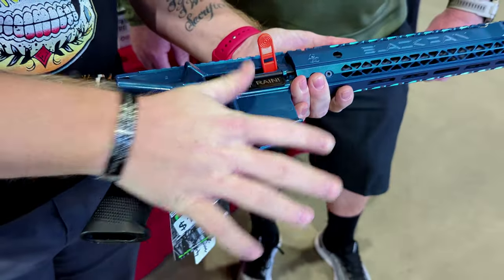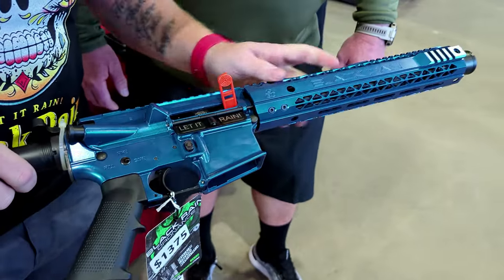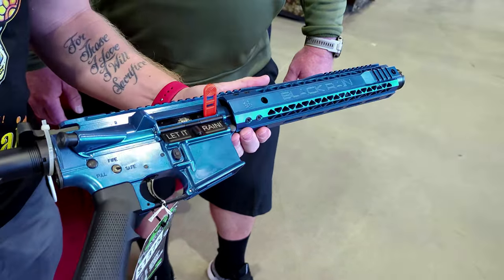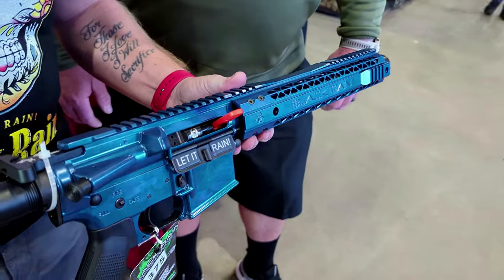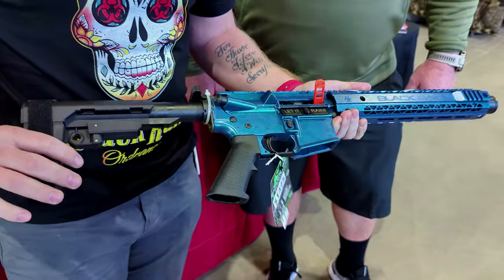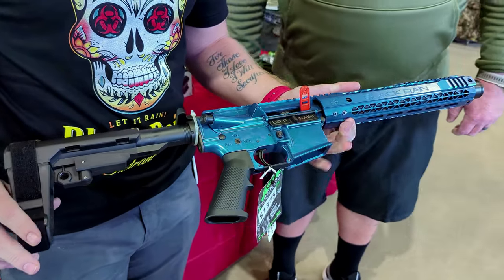And this is one of our new paint schemes. It is a royal blue with a paint flake — you can kind of see the shimmer in it — done through our Cerakote booth. So it's pretty neat. Come down here and see what we've got. We have a bunch of different colors, and they're pretty awesome.